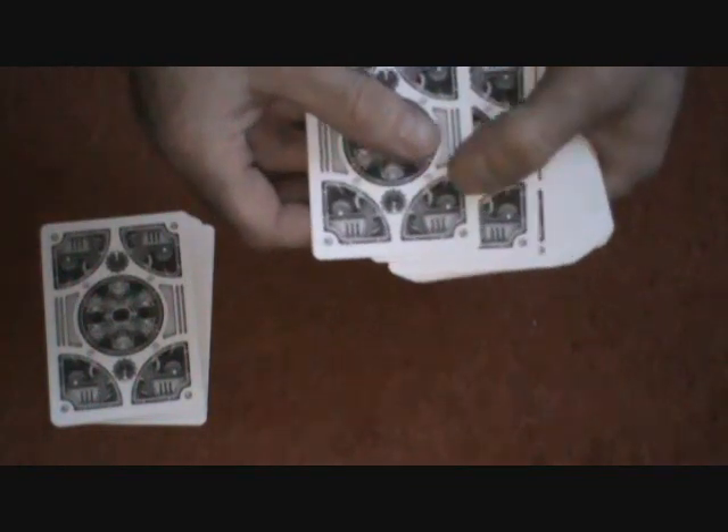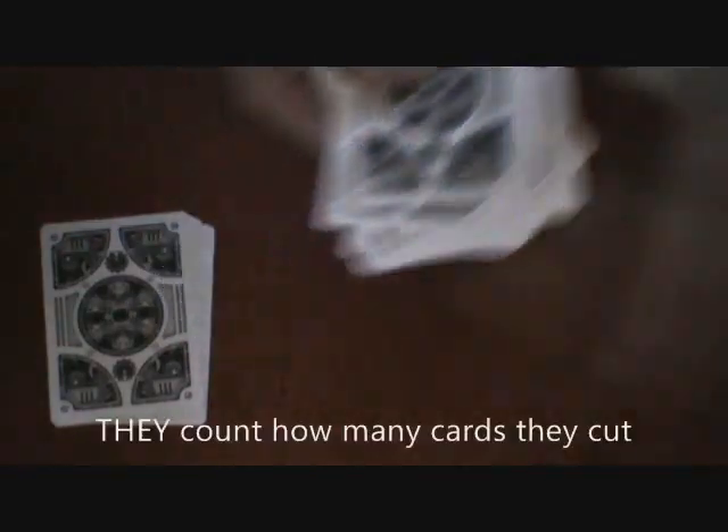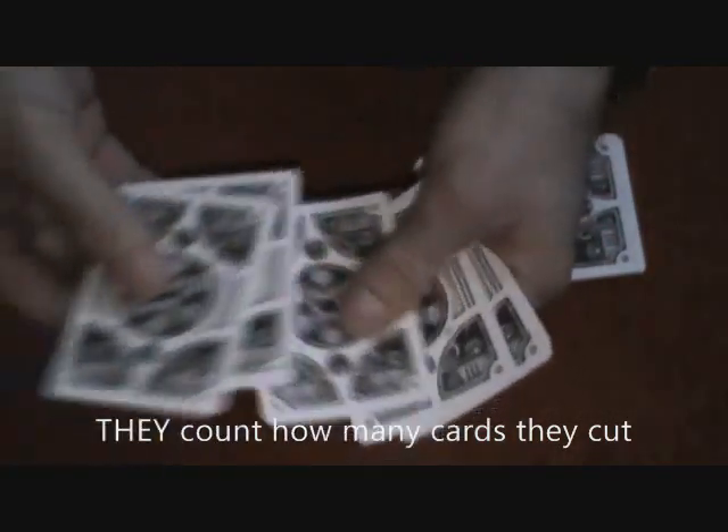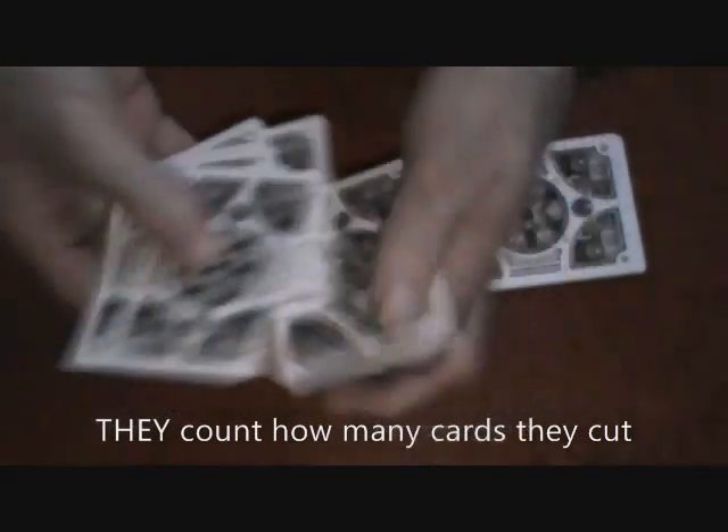Count yourself a dozen cards: 1, 2, 3, 4, 5, 6, 7, 8, 9, 10, 11, 12. All right, so you've got yours. For the first time, you see how many cards the spectator took: 1, 2, 3, 4, 5, 6, 7.